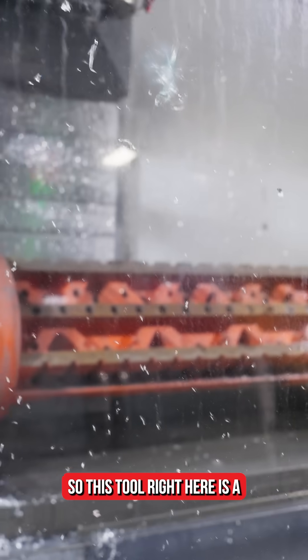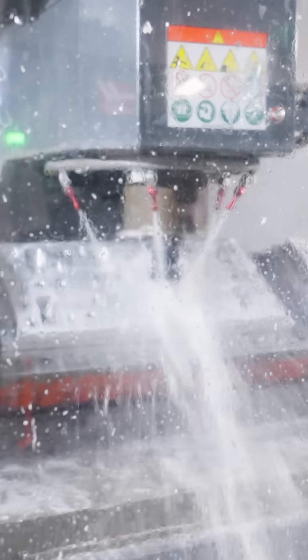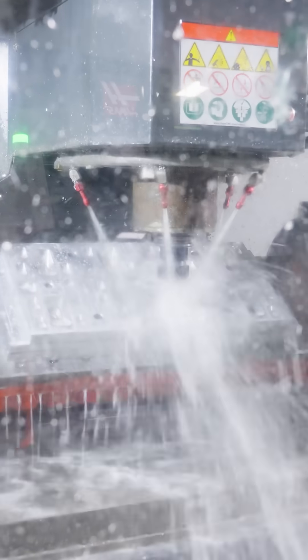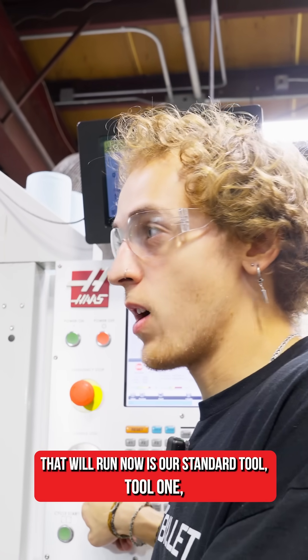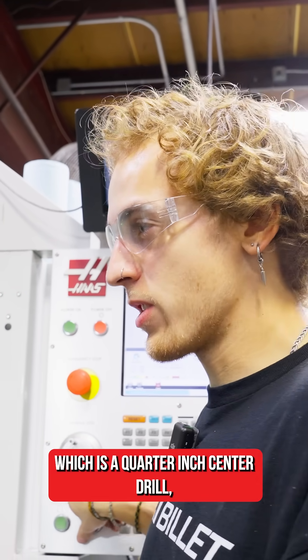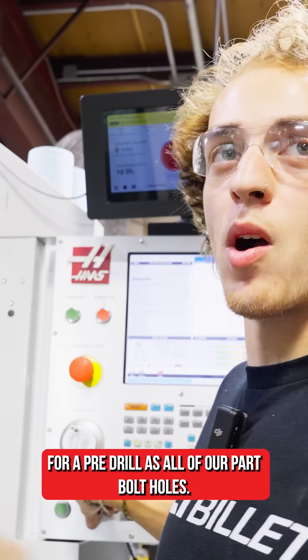This tool right here is a quarter inch flat end mill. Our standard tool — tool one — is a quarter inch center drill, which we almost always use as a pre-drill for all of our part bolt holes.